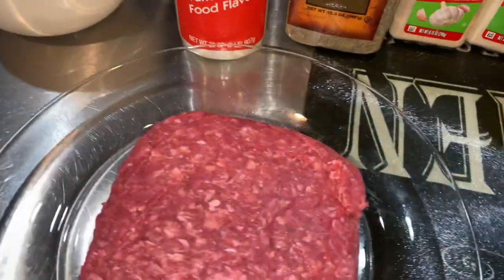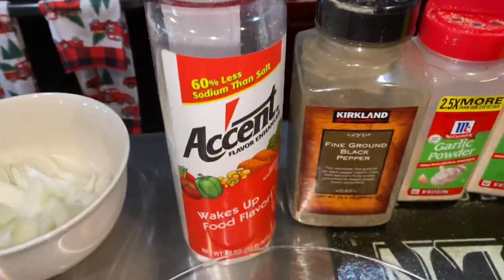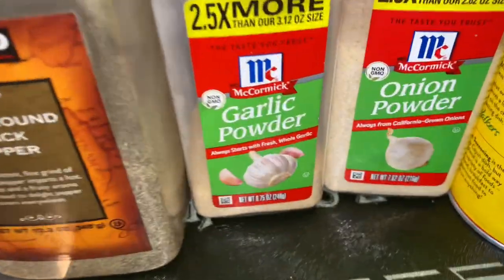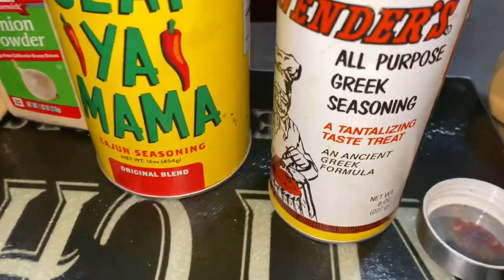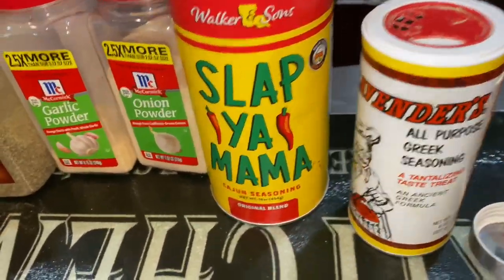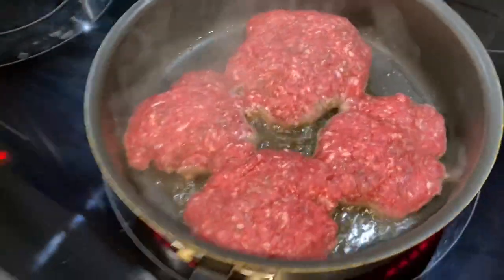I'll lay them on top once I begin to make my sandwiches. I'm going to put some of each one of these — that's Accent, black pepper, garlic powder, onion powder, and a little bit of Slap Ya Mama. My main ingredient is the Greek seasoning. If you're not up on this, please get up on that — you're missing out big time.